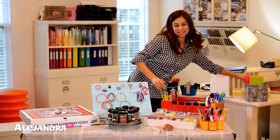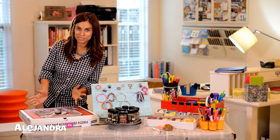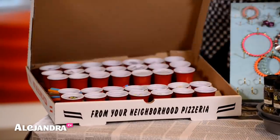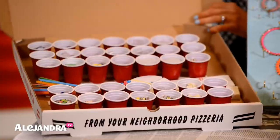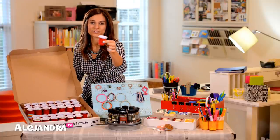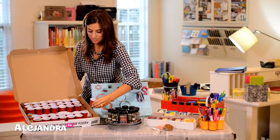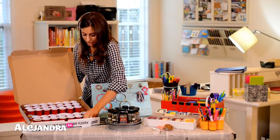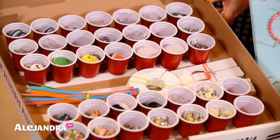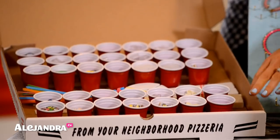The last thing I made was I took a pizza box — you could totally do this with a smaller box — and I made my own tackle box. I found all of these mini red cups from the dollar store — they're so cute, they come 20 for a dollar — and I just Velcroed them down to the bottom of the box to create little sections. This is all my labeling supplies.